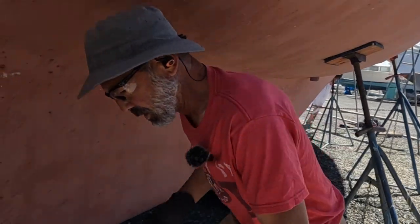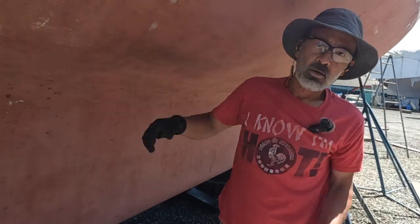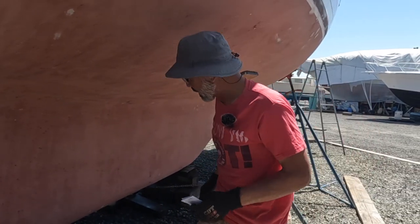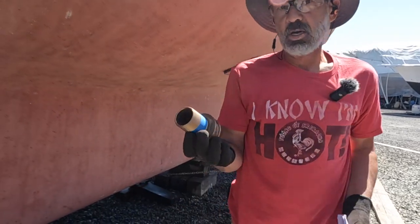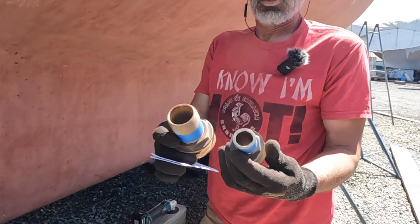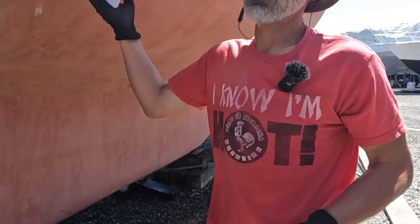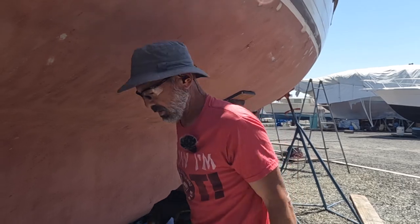I had to make a list of each through hull where it penetrates, and just kind of temporarily bolt up each of the seacocks inside so I could get measurements on them. Each one of these has to be cut off to each individual measurement — each one's slightly longer or shorter depending on the thickness of the hull. And also the bigger they are, the longer they are.